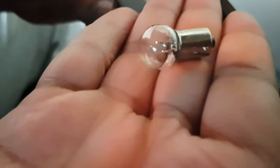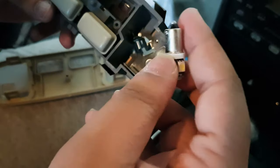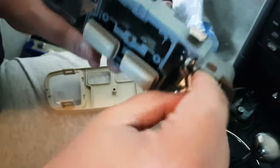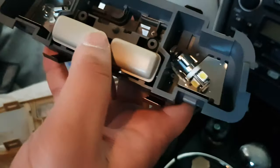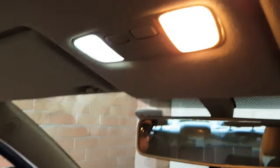This is our old standard bulb and this is our LED. We're going to pop it in just how we took the other one out. Now let's put the housing back on and do a comparison — as you can see the LED is really bright. The standard bulb is bright too, but the LEDs have sharper light. Let's change both of them now.